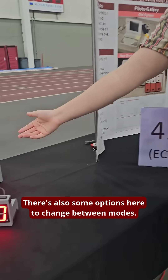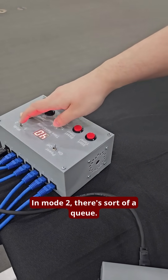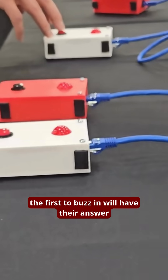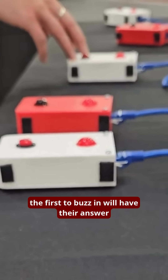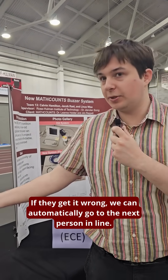There are also some options here to change between modes. In mode 1, only one person can answer at a time. In mode 2, there's sort of a queue, so if two people buzz in at the same time, the first to buzz in will have their answer sound off on the buzzer. If they get it wrong, we can automatically go to the next person in line.